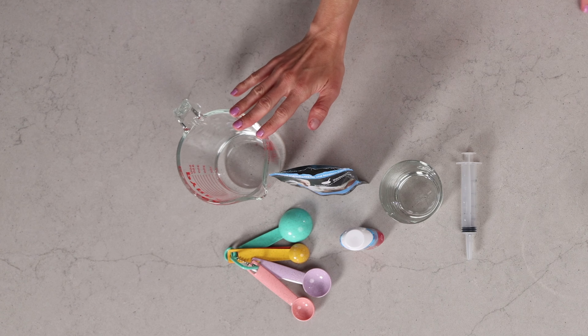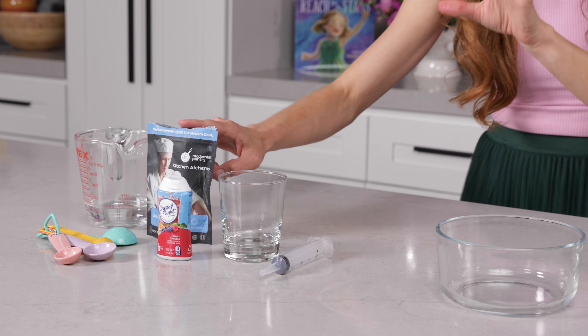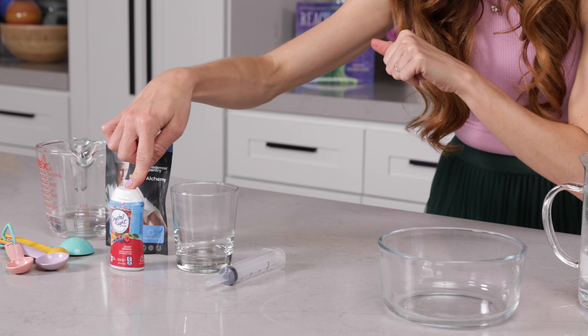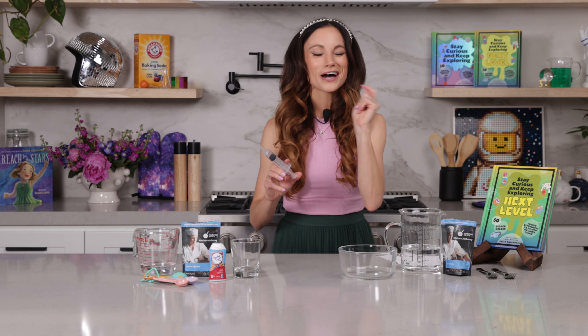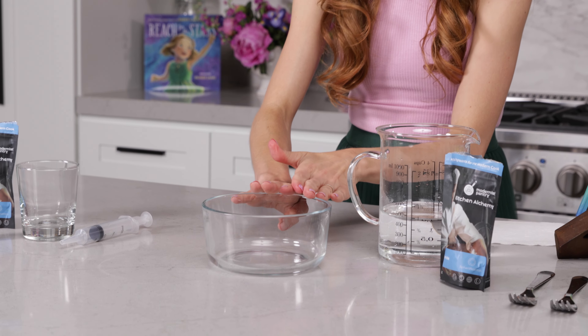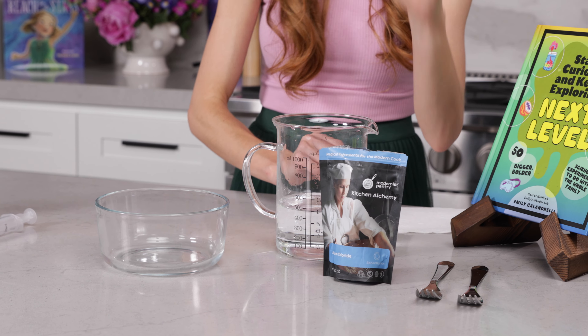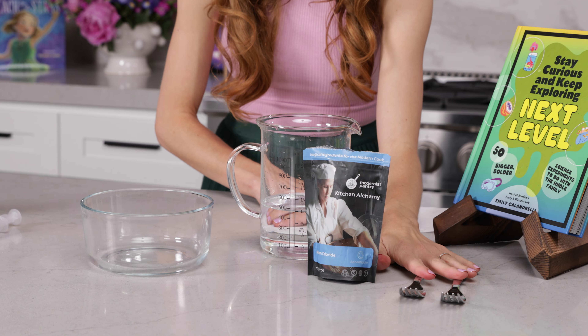For this you need a half cup of warm water — not hot water, hot water will not work, we've tested it, warm water from the tap works great. A quarter teaspoon of food grade sodium alginate (I'll link where I got this in the caption). One teaspoon of flavored liquid drink mix, a cup to mix it all in, a syringe — parents, if you have children's Tylenol you can use the little syringe that comes with that. A bowl, two cups of cold water, two teaspoons of food grade calcium chloride, and a couple of forks.